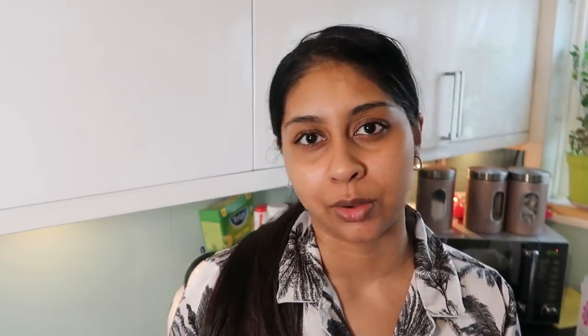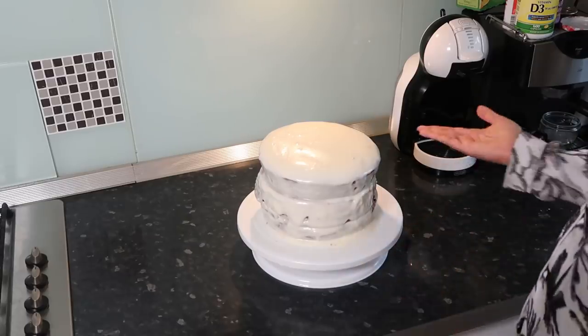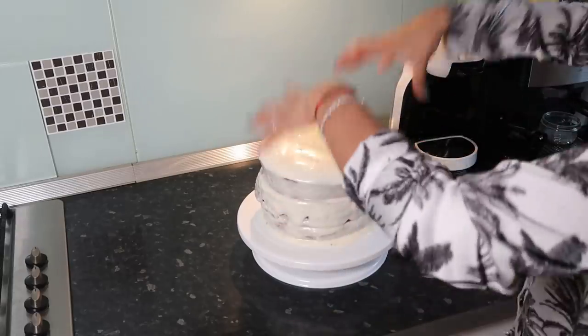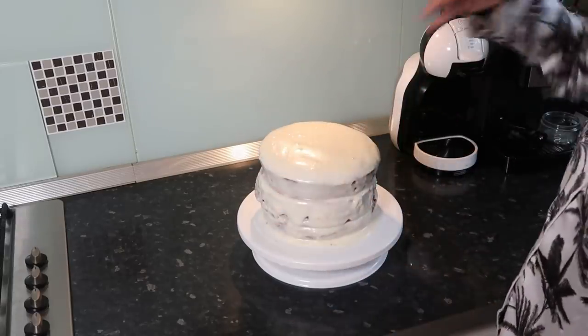I'm a bit disappointed, I'm not going to lie. I look so sweaty — do you know how hot it's been today? I think the cake is going to taste really nice, but the presentation is zero. I'm going to let it cool for a bit. I think what I need to invest in is a cake level cutter and something to trim the edges.